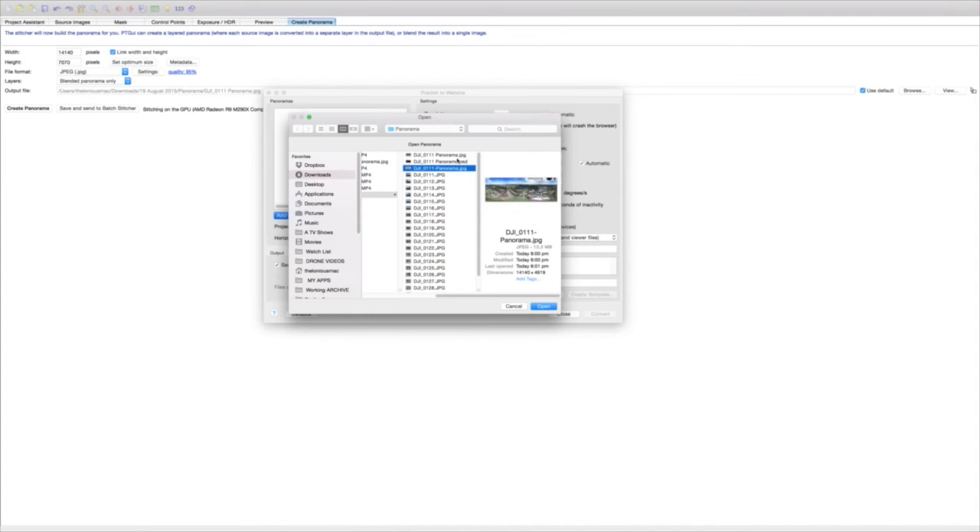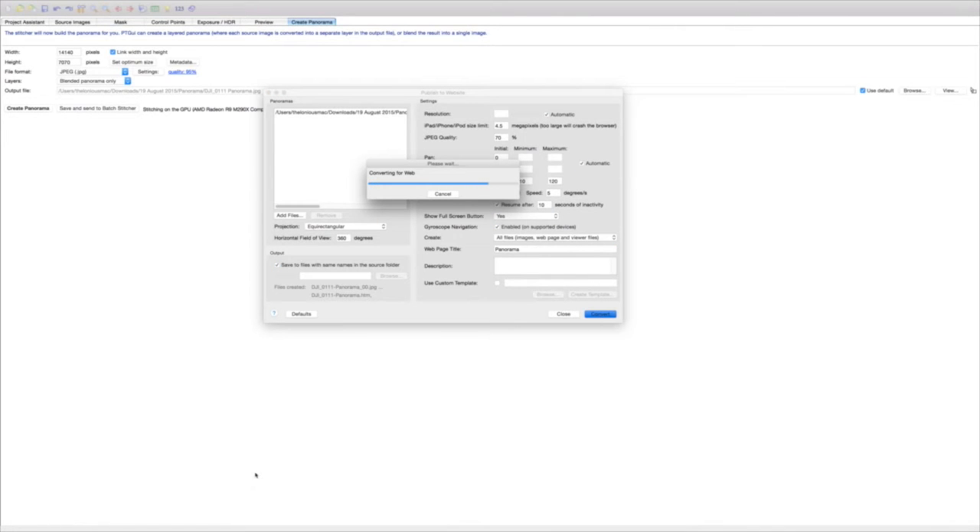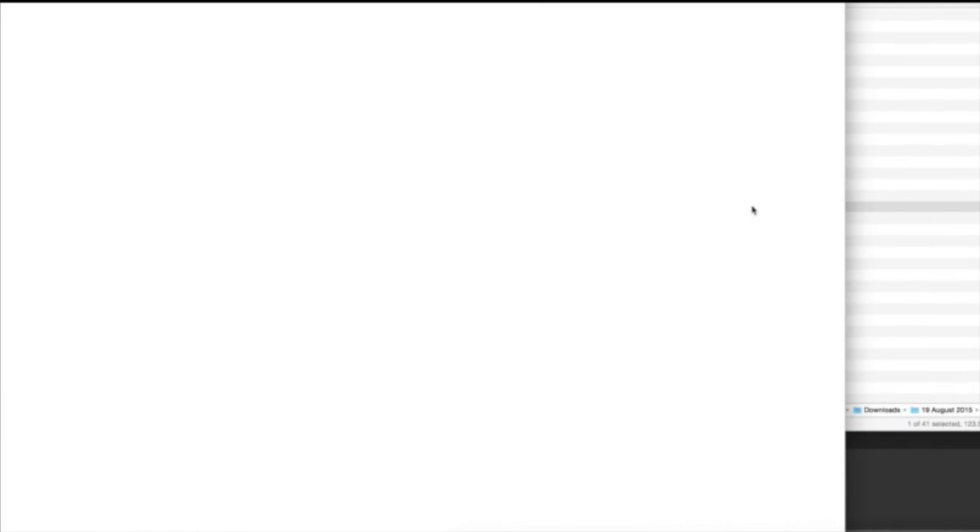A great feature I just found out about is the 'convert for web,' which basically gives you a 360 panable web page you can actually scroll and look around in.